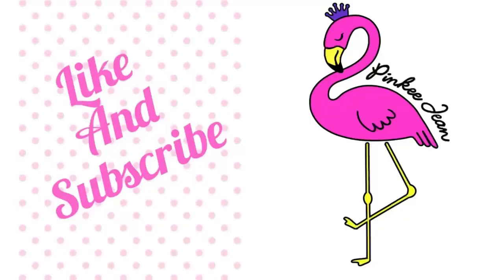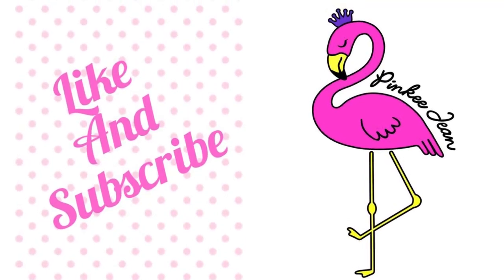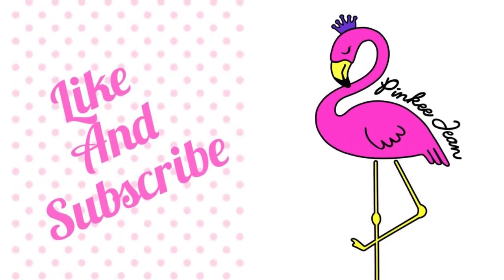That's it, peeps. I hope this finds you absolutely flamazing — stay blessed until next time! Hey, you made it to the end — please hit like and subscribe, and thanks for watching!